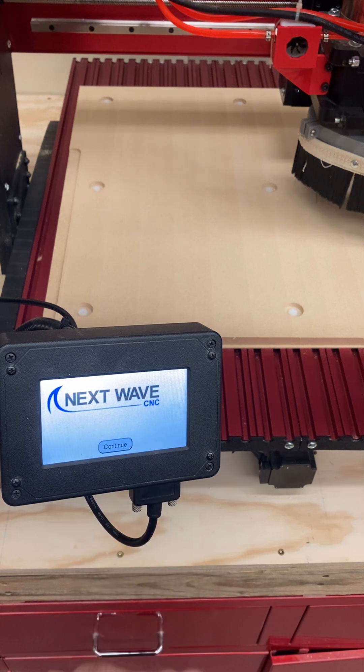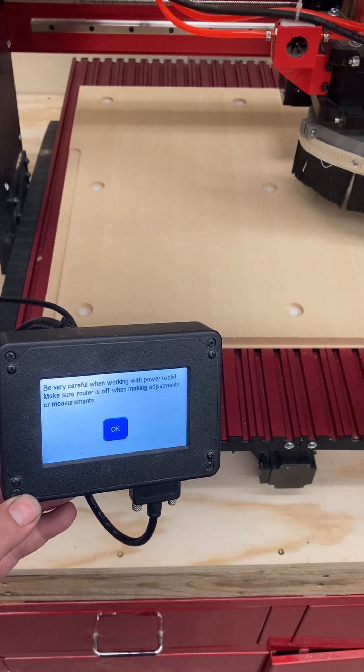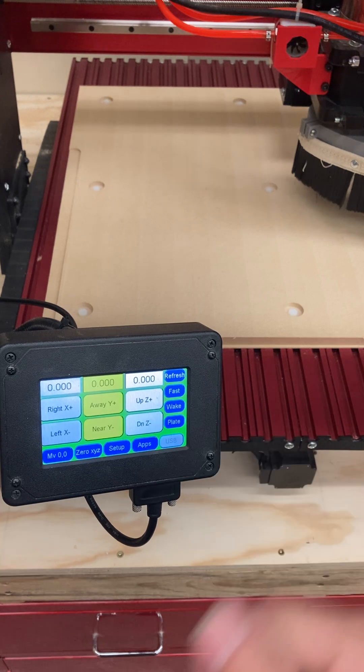This is the screen that pops up when you power up the machine. If you click Continue, you can get through this, then it gives you a warning screen to be very careful, which we always are. Click through there and this is the main home screen that we have.